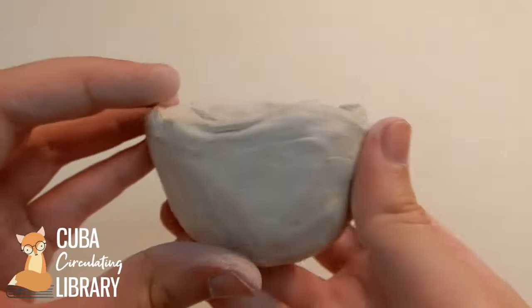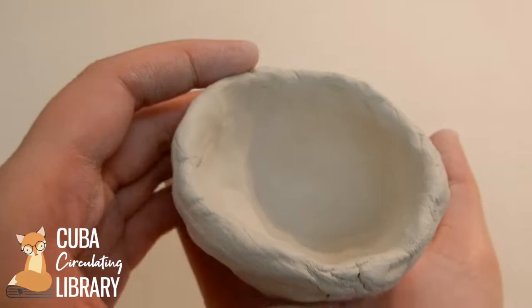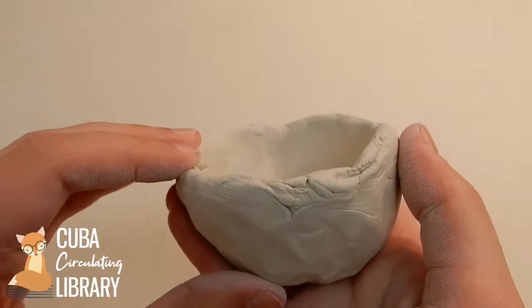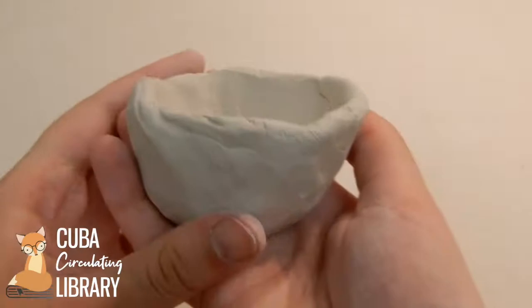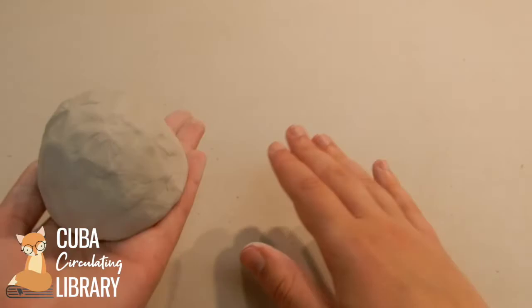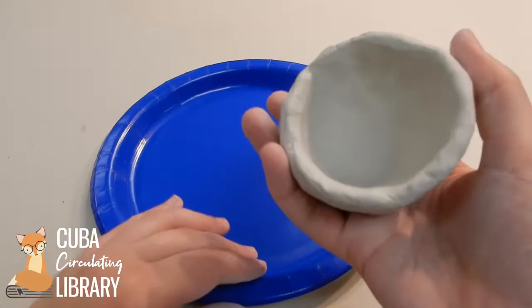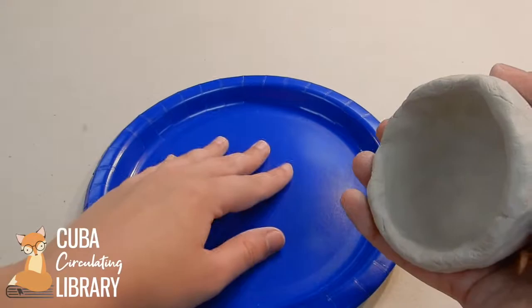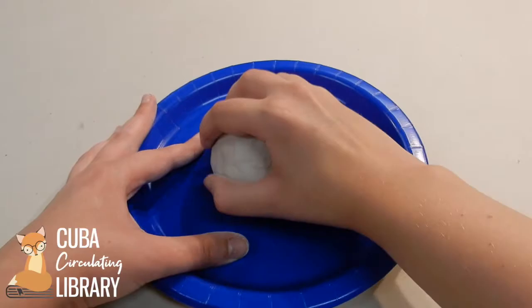I've got a nice almost even half-sphere shape here. This next step is optional — if you want to leave it just like this, you can skip ahead to where I show you how to make the bottom sit flat. But I'm going to shape this up a little more. This is very rustic looking, but I'm going to try to make it a little more even on all sides. I have a paper plate here and I'm going to start lightly pounding the edge of the bowl onto a flat surface. What this does is even out the lip of the bowl and make it a little bit more uniform.